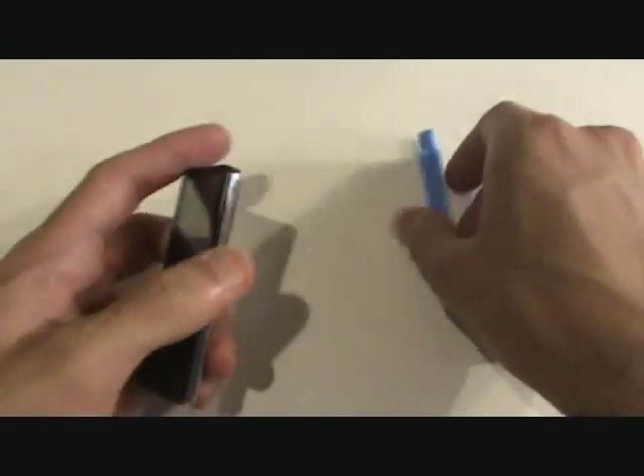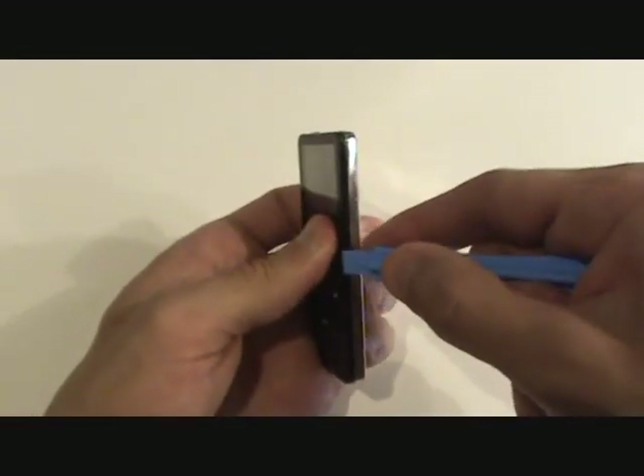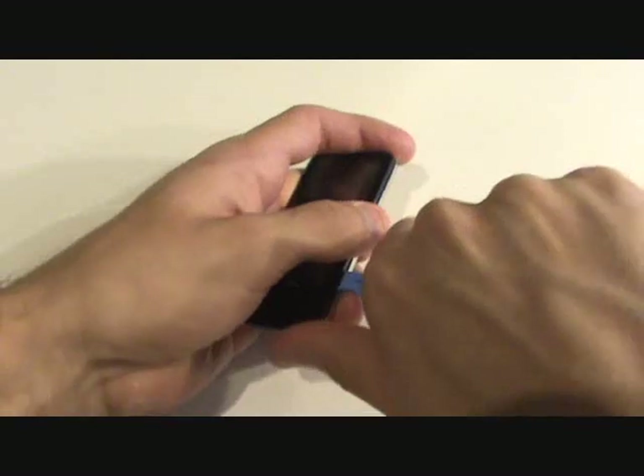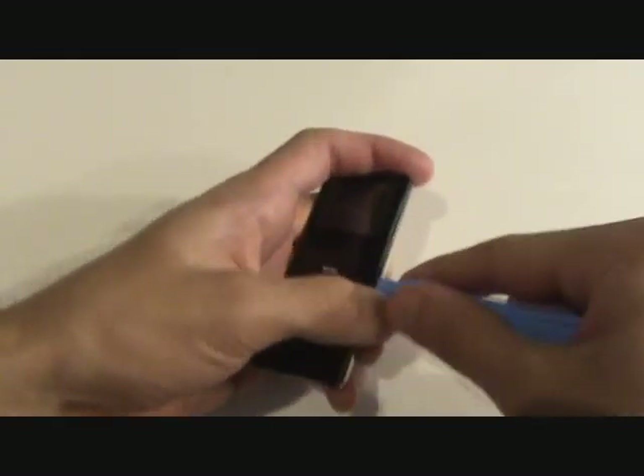In order to get access to the battery we are going to have to open up the iPod. So we will take our opening tool and we are going to pry it in between the front plastic case and the rear metal housing. You are going to want to release the clips on one of the long sides in addition to one clip near the top of the iPod.